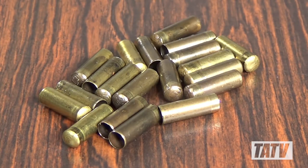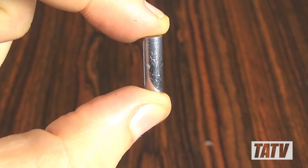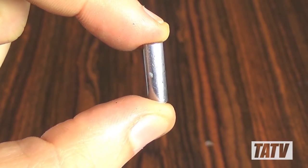In Chapter 1 of this series, we made some brass jackets from discarded 22 long rifle casings using the Blackman Jacket Swaging Die. In Chapter 2, we're going to move on to the next step in the process of swaging bullets: making lead cores.